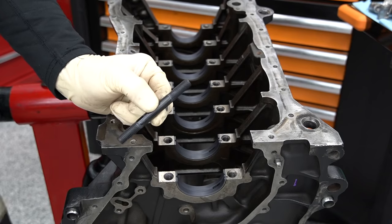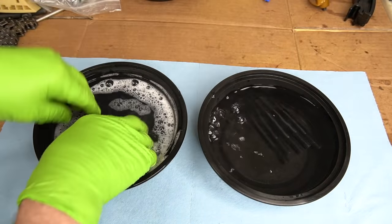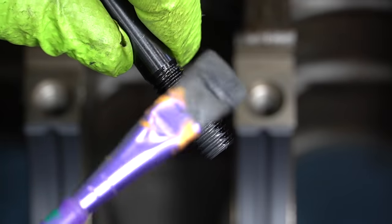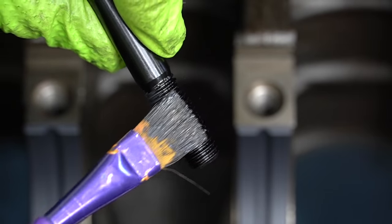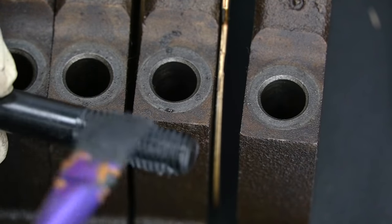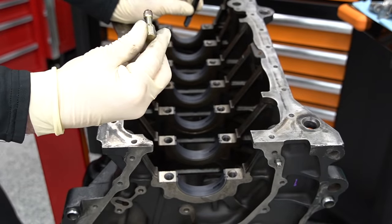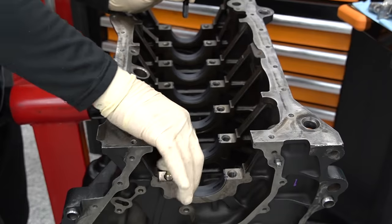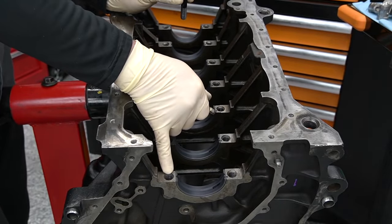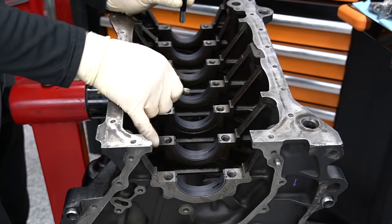Next, install our studs. Before you get them in, count them and make sure you have them all. We also want to clean the entire kit — studs, washers, and nuts — with soapy water and blow dry. Next, use the lubricant that came with your kit; the torque spec is based on using that appropriate lubricant. We're also going to take a thread chaser, in this case a 10 by 1.5, and chase all the threads to get any junk and debris out. It's a good idea to do this before you put your bearings in so you can blow it out with an air gun.